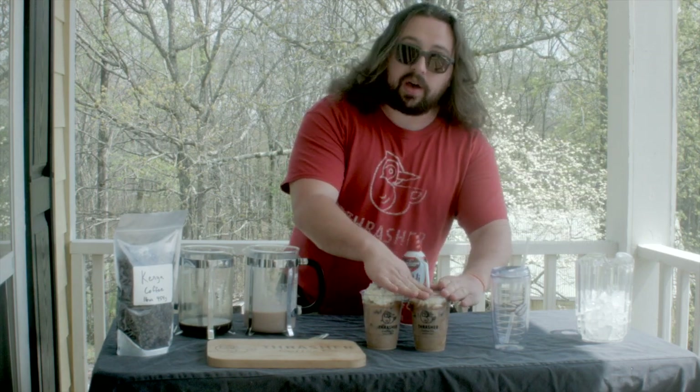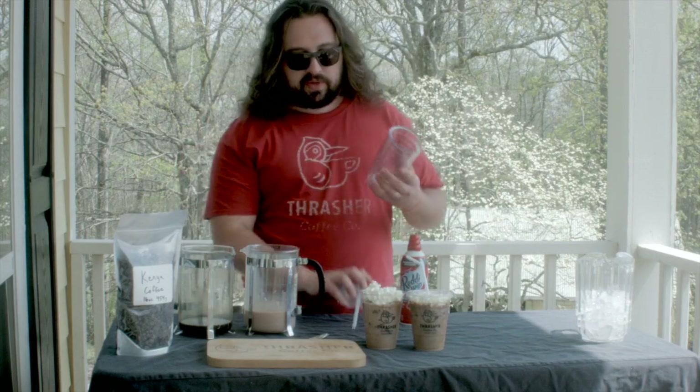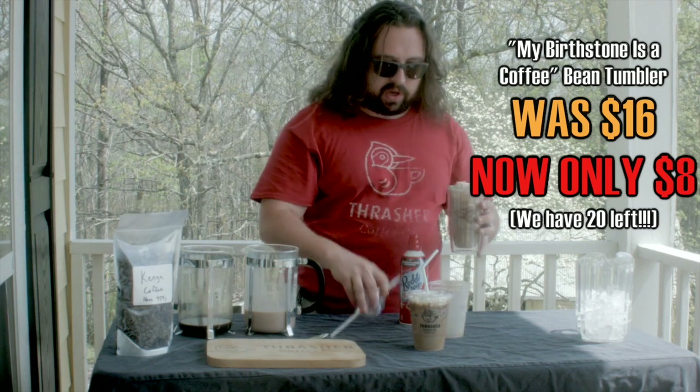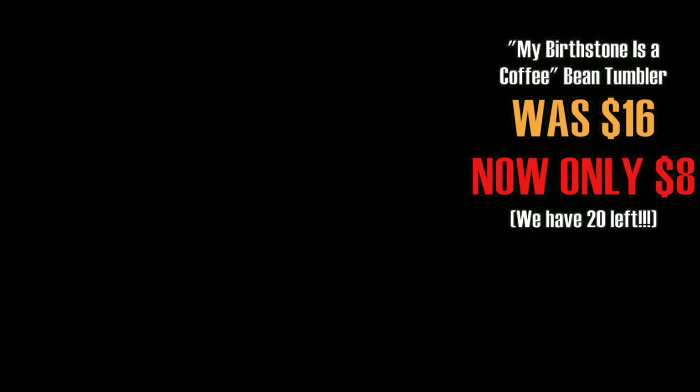Also, my Birdstones Coffee Bean Tumbler is on sale — only eight bucks right now, and they come with a straw. We only got about 20 left, so order yours today and check it out. Happy spring, and thanks for watching!